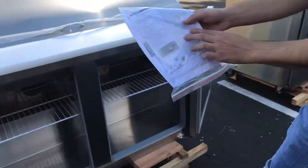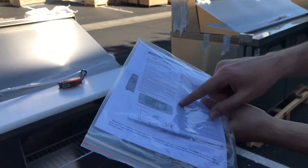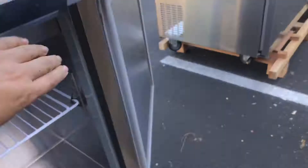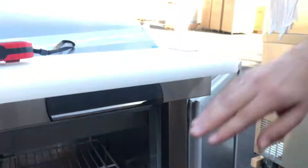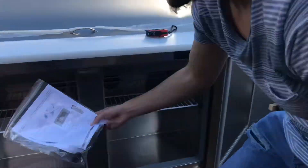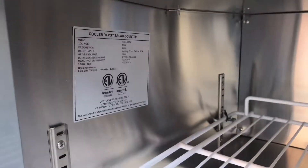We'll show you the operation manual and also a digital control manual for the temperature panel. The digital panel is located right beneath the cutting board, so if you have any questions on how to use it, you have a manual for that.